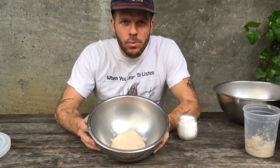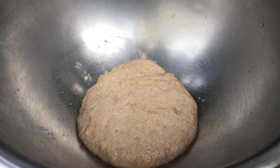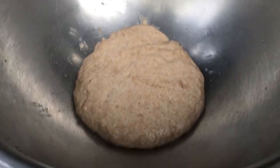Let's zoom in on that. You see how there's some bubbles, right? And it looks like something's going on in there. Your wild yeast and bacteria have done their thing, and so now you're gonna mix your dough.